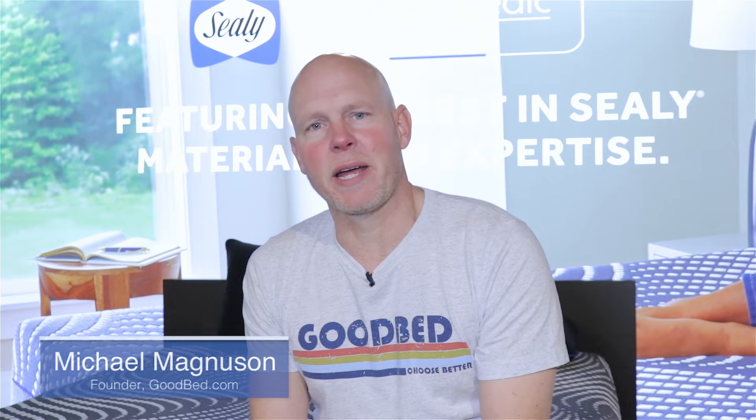Hi, I'm Mike, founder of goodbed.com. Today we're going to take you through the Sealy Posturepedic Plus Hybrid Collection, which is the most premium collection of hybrid mattresses that Sealy makes. So we're excited to show it to you. Stick around.